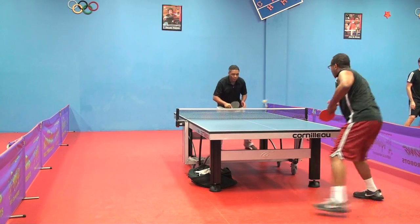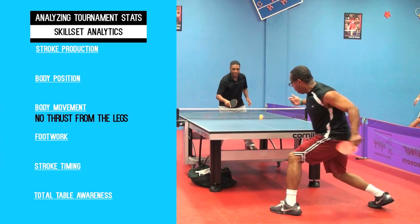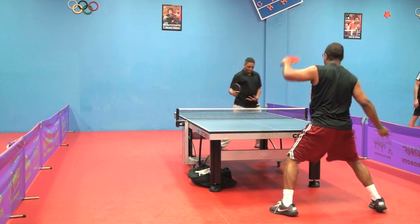You'll see no thrust from the legs here — it's all arm, but the legs didn't push up at all. That's why the ball nicked the net. The score is now deuce.